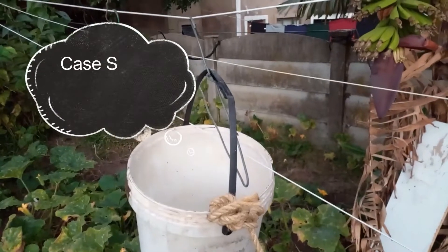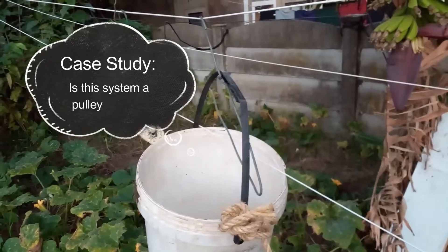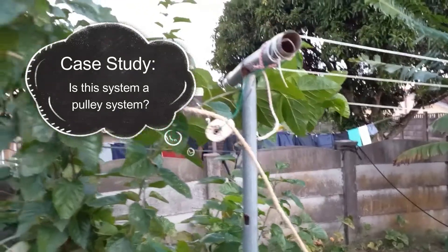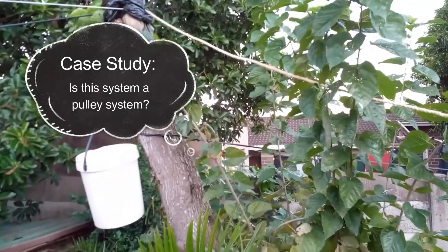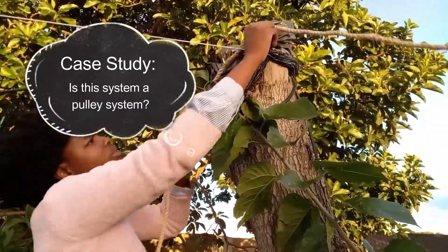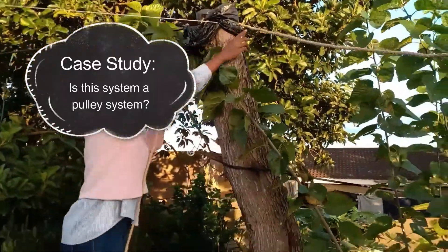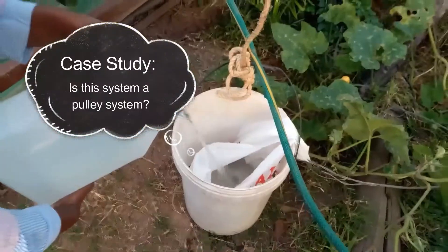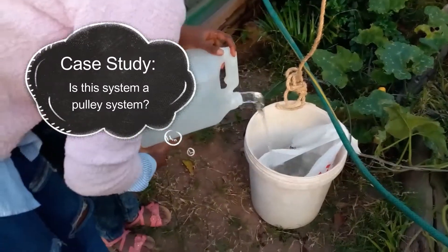But let's do a study case together. Is this upcoming demonstration really a pulley system? Let's go through it. We have a rope, a bucket, and a wheel. I put the rope over the tree, as you can see, and then connect the rope along with the bucket.